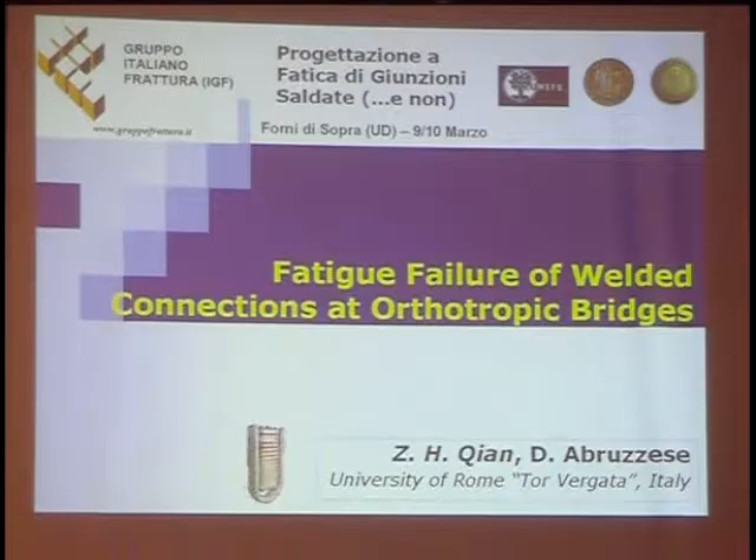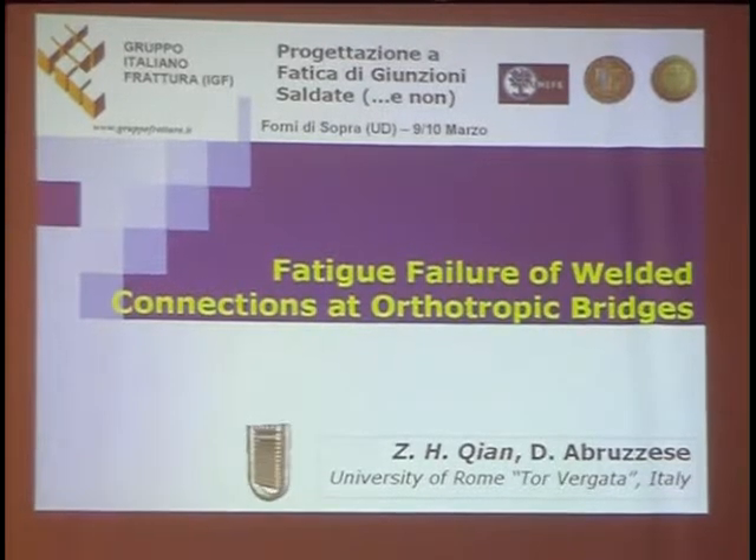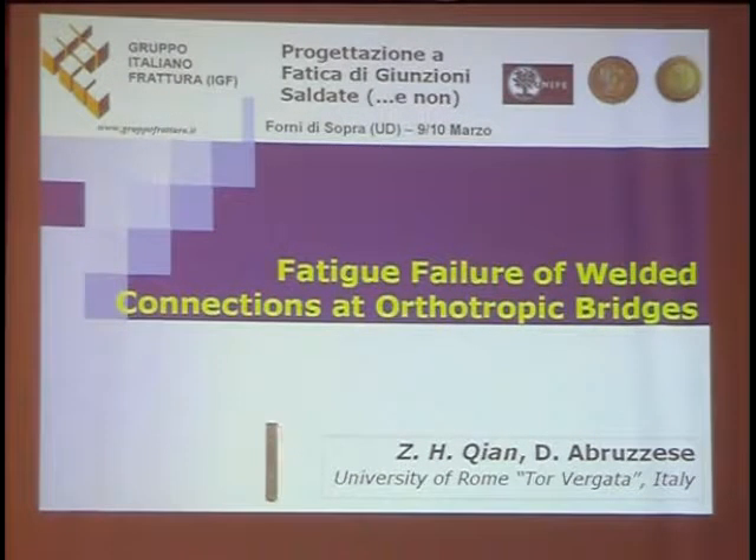Even before yesterday, I was a little confused, because I'm not sure whether this workshop was interesting for me, because I'm a civil engineer and all these presentations are more related with mechanics. But when I finished yesterday, I found there are many interesting things for me, especially the speeches of Professor Sonsino and Professor Nadarin. So I would like to say thanks very much to Professor Sussmeier for organizing this workshop.